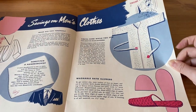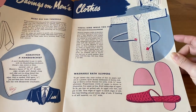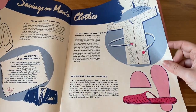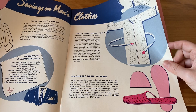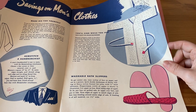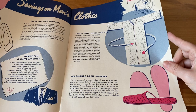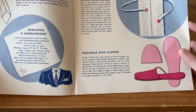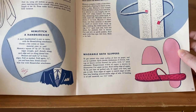Bathrobes are not that cheap to buy, but I think I could make one out of some towel material fairly cheaply. There are also washable bath slippers — those look really cool. I never thought of sewing my own shoes!